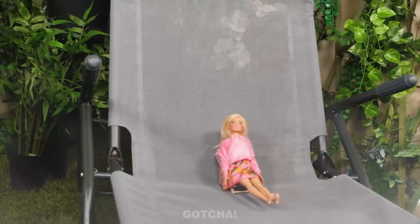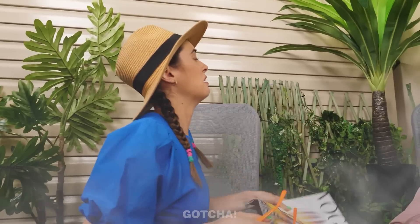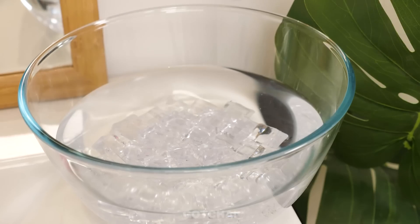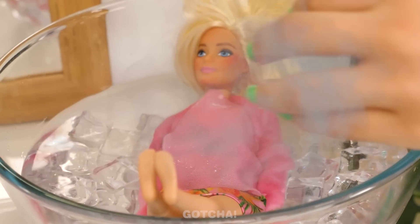It's already summer, although Barbie's late on the news! No wonder she feels so hot — I think she needs to take that sweater off! Or put her in a bowl of icy water! That works too — she must have cooled down by now!